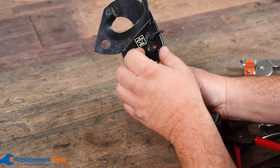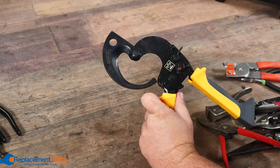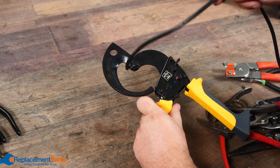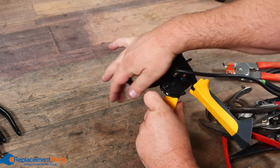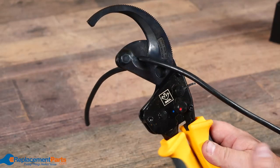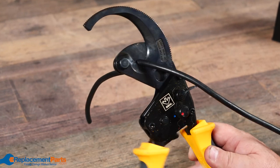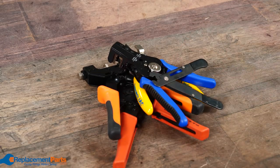Then we get into heavy-duty cable cutters, and this is a ratcheting type. Take your heavy-duty copper wire — in this case I'm just using a small wire — put it in, lock it, and with very little force, using only one finger, it'll cut right through that wire completely.